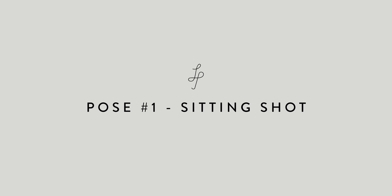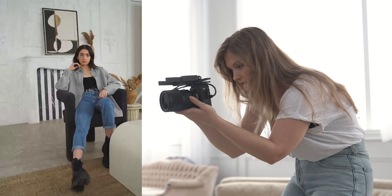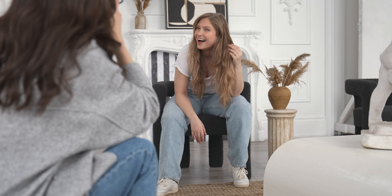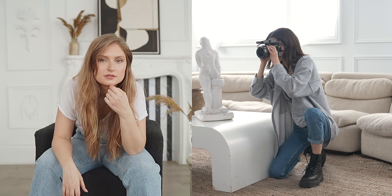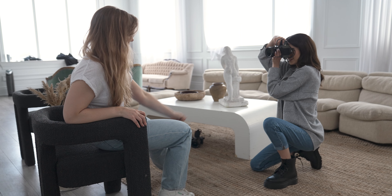Pose number one: the sitting shot. We started with a bit of an easier one. We sat on this chair and shot a good mix of medium and full body shots. I was really curious to see how Hannah would compose these because as the model, I found it weird trying to think of different unique poses that were flattering and didn't look lazy, slouchy, or too stiff and formal.